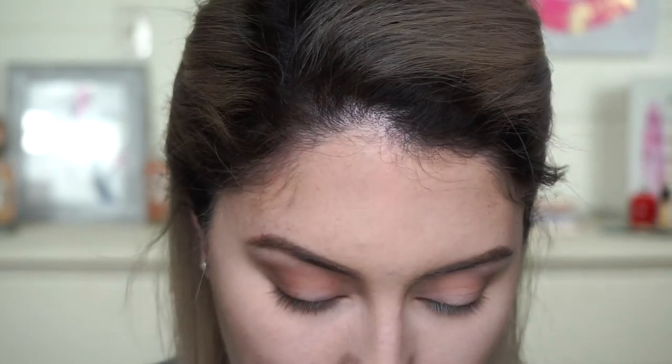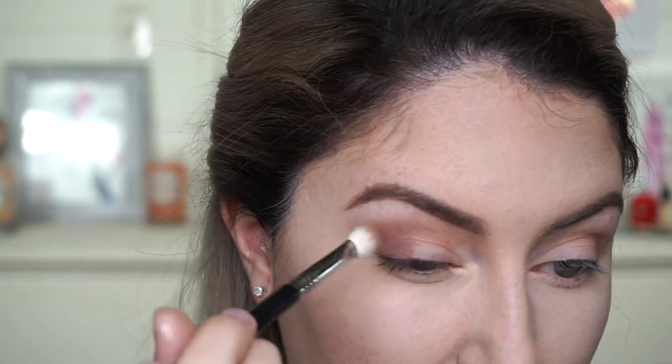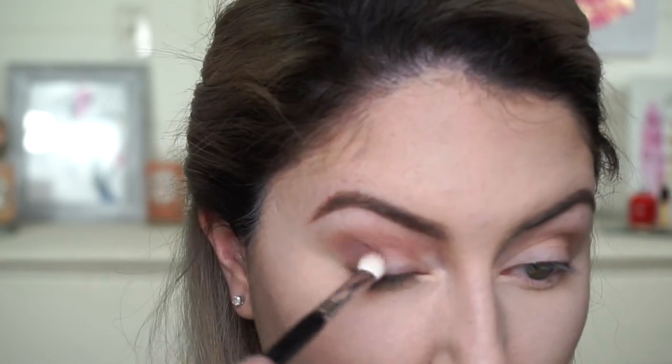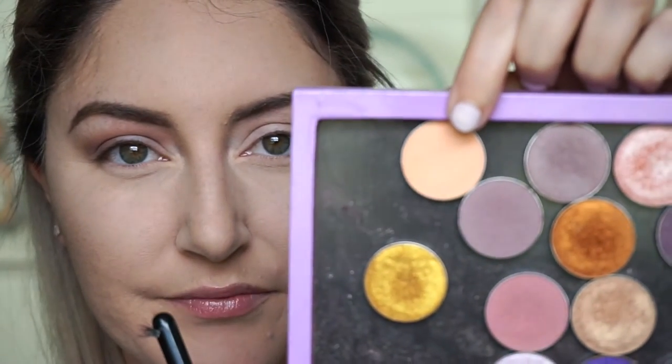From that same palette, I'm going to go in with Mauve. Then I'm going to take my Sigma Tapered Blending E40 brush, take Makeup Geek's Peach Smoothie, and just blend the top edges.